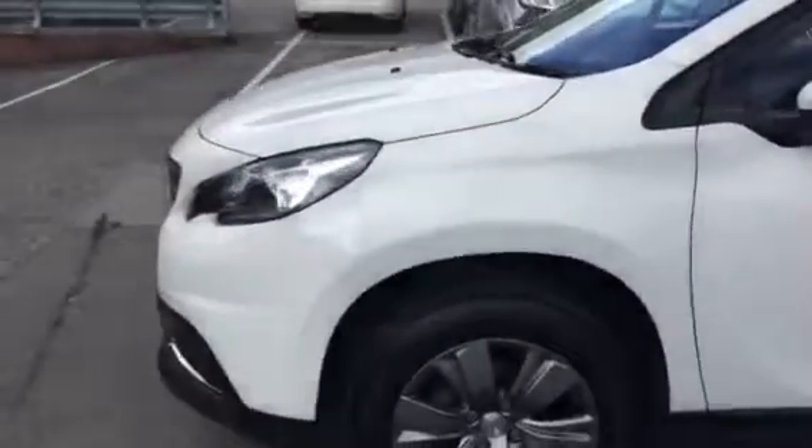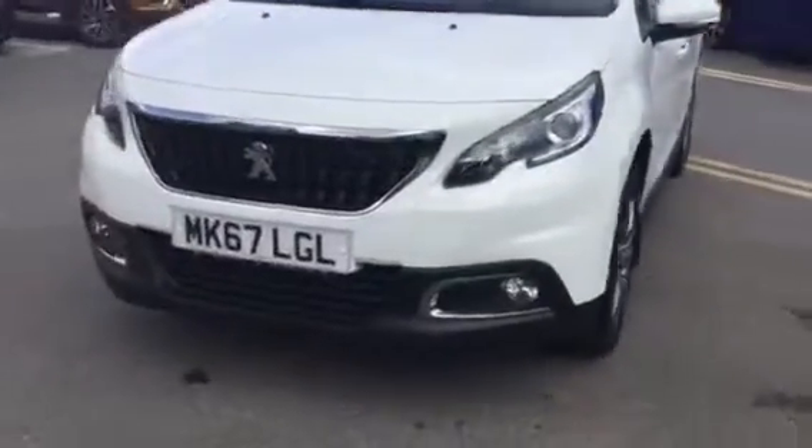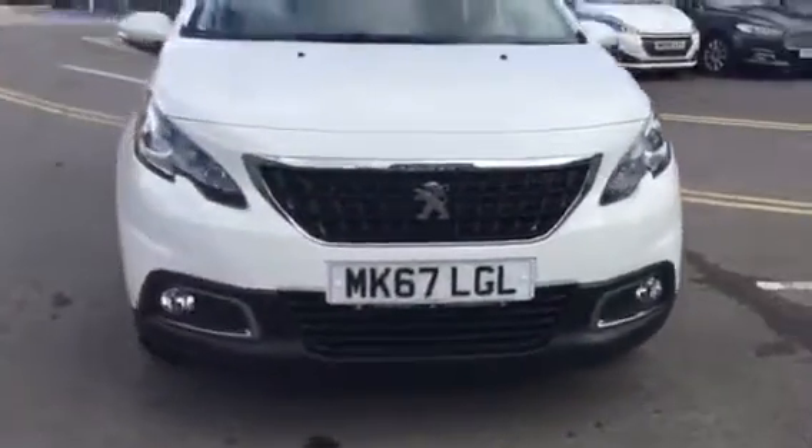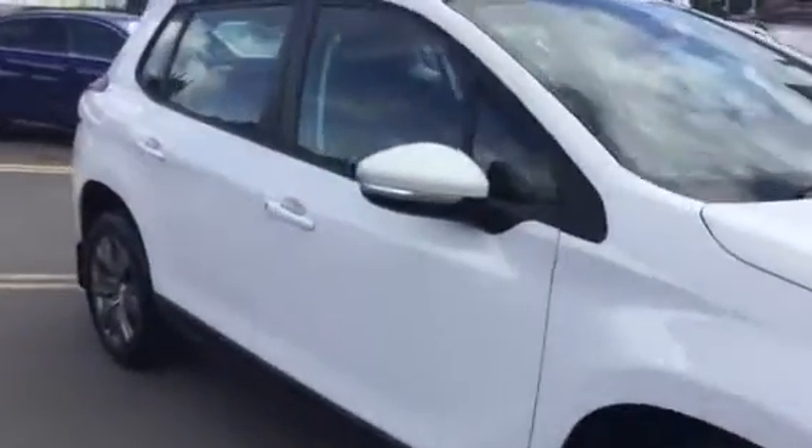Coming round the front, as you can see at the bottom you've got your fog lights with a cream finish around them. Now let me show you what features you've got on the inside.